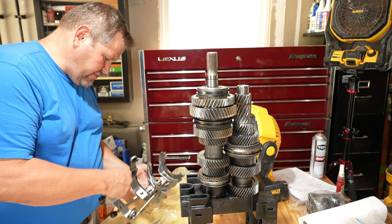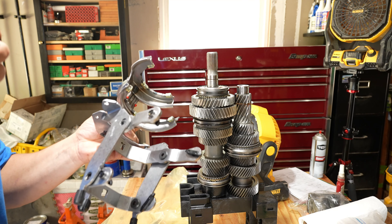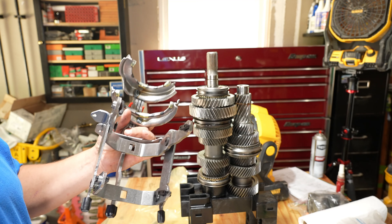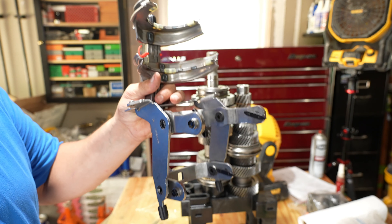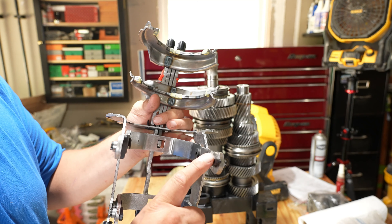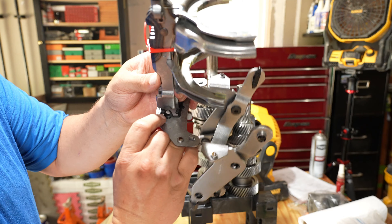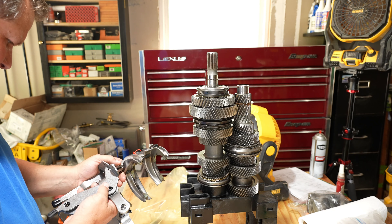We got a new synchronizer — I want to show you guys. This is pretty flimsy, and from what I understand, unless you have a fork assembly and you're going into it, you're going to have to put a new one of these in. It is what it is, kind of a bummer. These wear out, these break — this is apparently notorious for breaking right here.